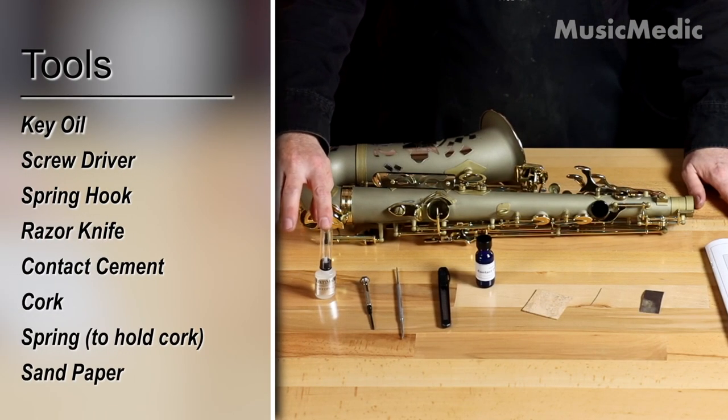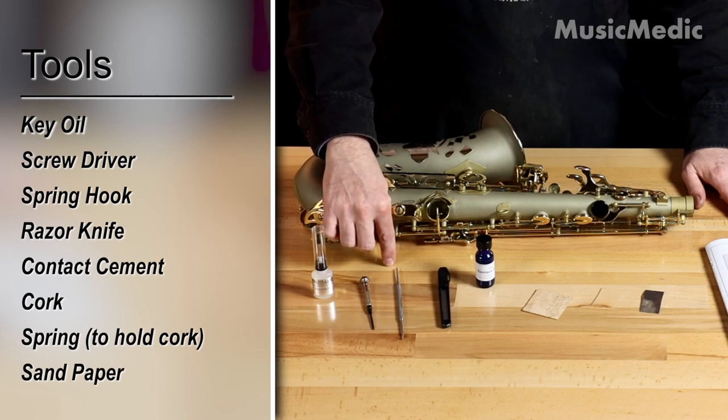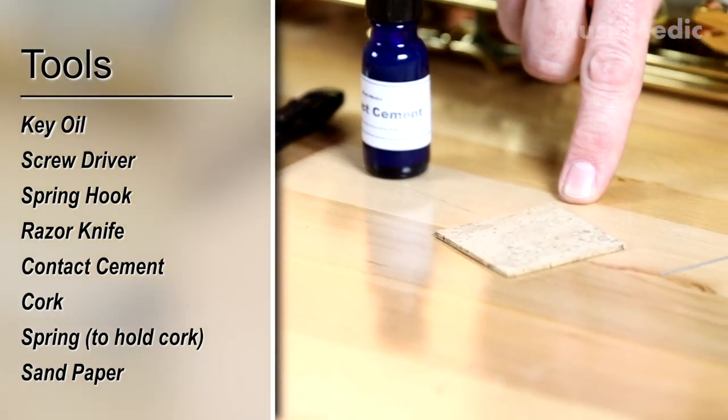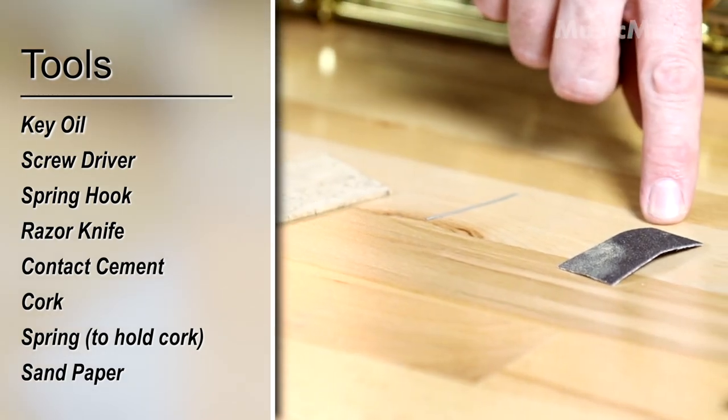First thing is a bottle of key oil, screwdriver, spring hook, razor knife, contact cement, the cork, a spring to hold the cork, and a piece of sandpaper.